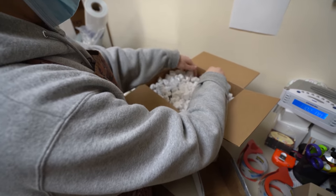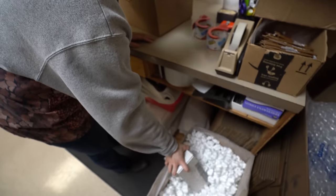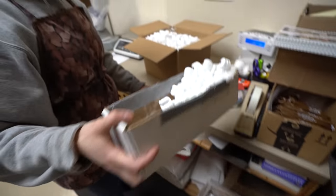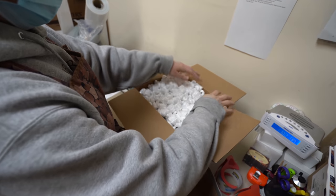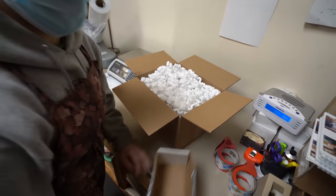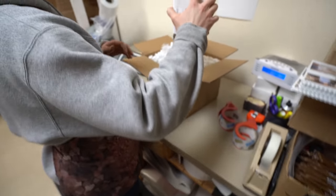Everyone's ordering valentines. My mom said we broke a sales record yesterday. I don't want to give away any numbers in case I'm wrong — I don't want to spoil it.